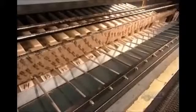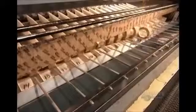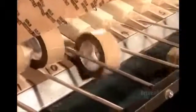Then it's off to the packaging department. Nothing's shipped out, however, before a quality control check. They test a sample roll from each spool.